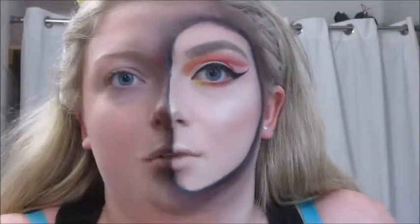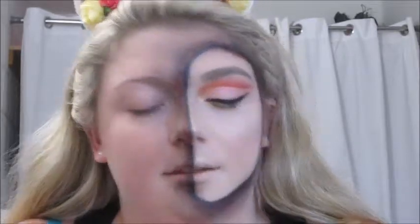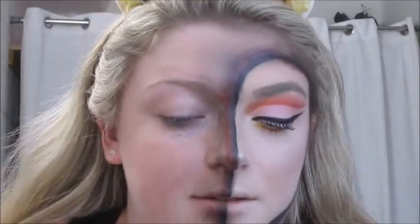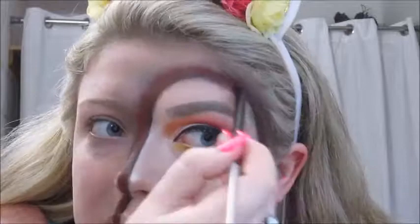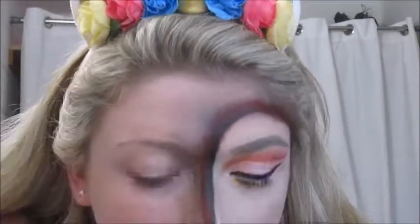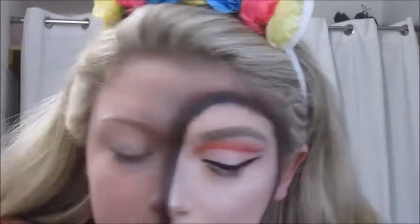Sorry, my camera died, but we're going to move on. I'm going to go back in with that brush and that same black, as well as the red shade called Blood Milk from this Kat Von D Serpentina palette — this shade right here — and I'm going to run that where that red is, right over top. Then back in with the black, and I'm just going to take that big brush again and just buff it all out.